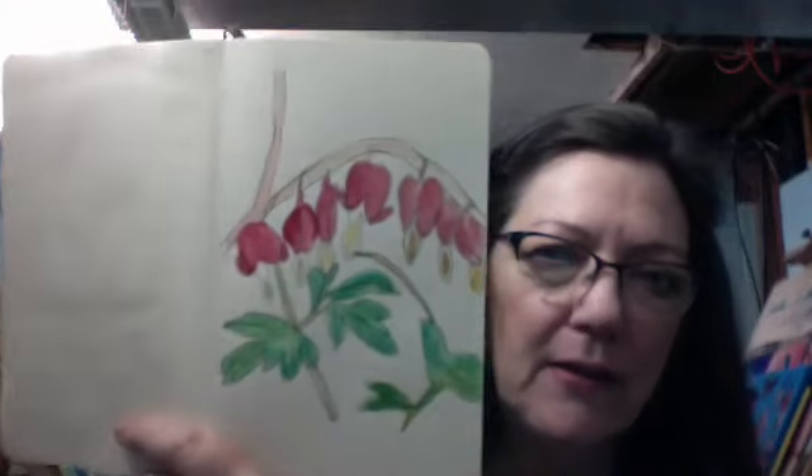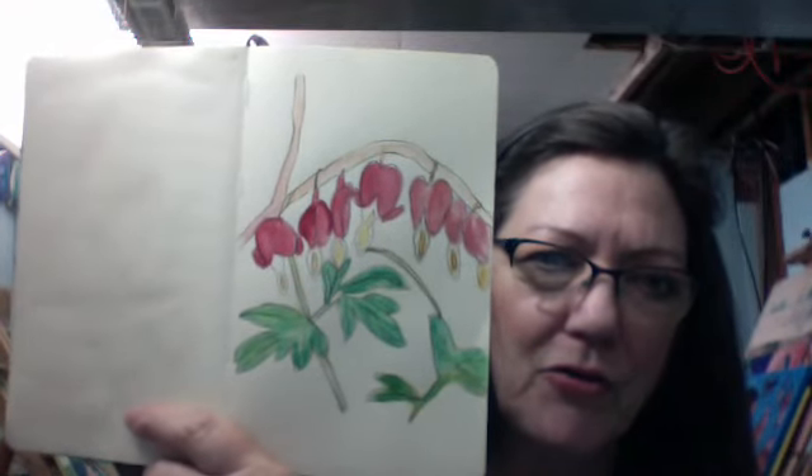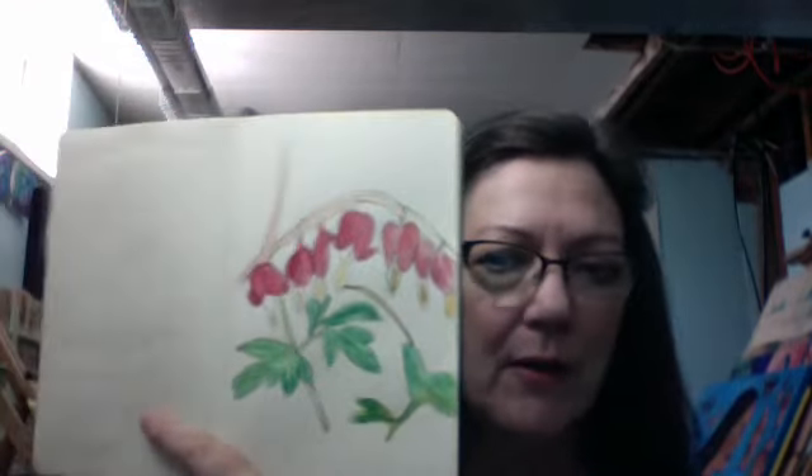I took a picture of my bleeding heart plant and put it on the internet, and then I decided I would try to paint it. So here's the little painting I did of the plant. It was kind of fun. They were a lot harder to draw than I had expected, but that seems to be the norm lately. It's kind of fun to take something that's right near you and actually do a sketch of it.